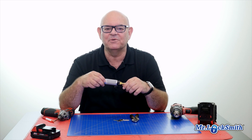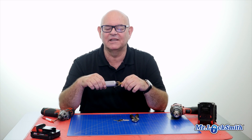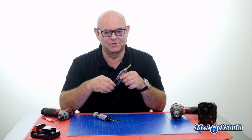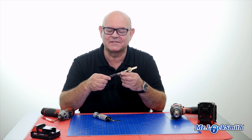Locksmiths have more gizmos than golfers. I call it locksmith porn, looking in the catalogs or online. For impressioning, for years and years, my whole life, all I use is a little pair of vice grips, and that's how I impression my locks — whether it's a filing cabinet lock, some of the older cars. I don't do the new cars, and this is what I've been using forever, probably since I was a kid.